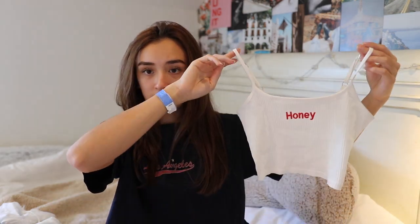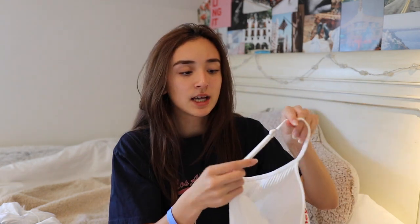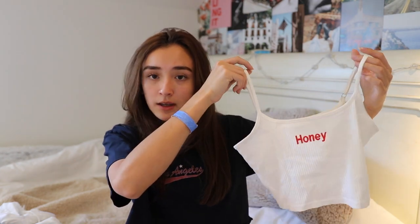The next item is this white tank top that says 'honey' on the front. I feel like this is probably something you'd get dress-coded in, so maybe don't wear it to school — definitely more of a summer piece. It also comes in red with white lettering. It has adjustable straps, which is great for fit. It's very affordable compared to similar tops at Brandy Melville, PacSun, or Urban Outfitters, and the quality is just as good. Definitely one of my favorite items.